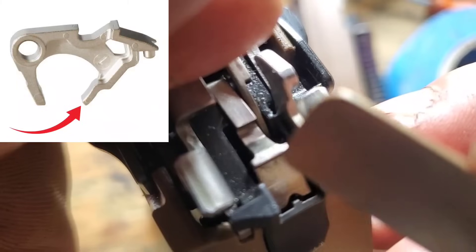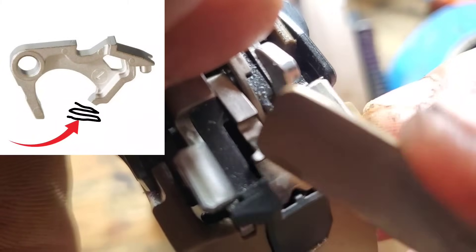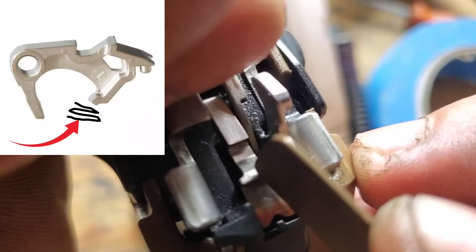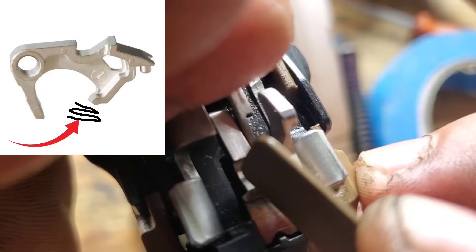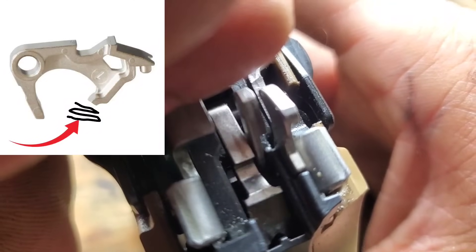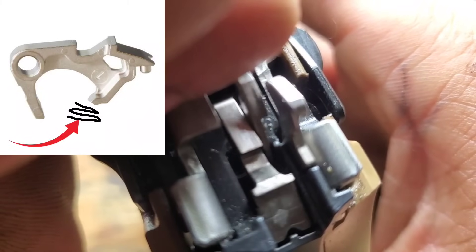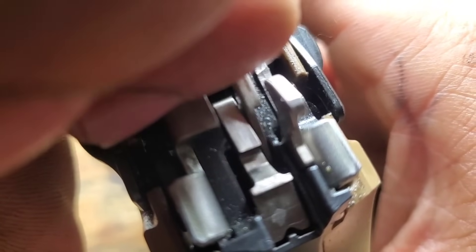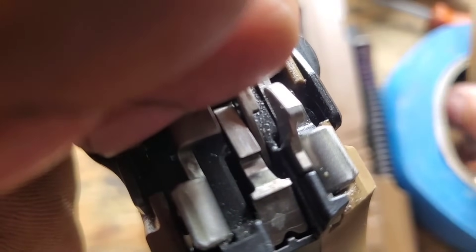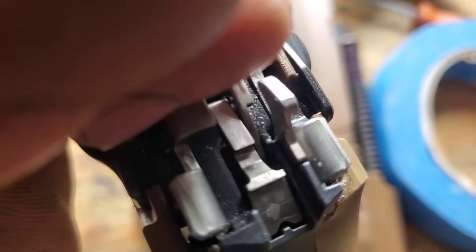His temporary solution was to grind that off so that perhaps the pistol is slightly less drop safe now, although he doubts it. But now, even if the sear is manually depressed, that doesn't move — it's no longer connected by the back of the sear to the trigger bar. It's still connected to the front of the trigger bar and does what it's supposed to do, but you can't make it move by depressing the sear manually.